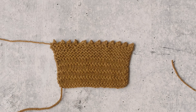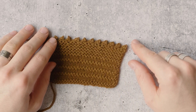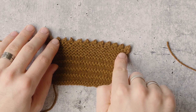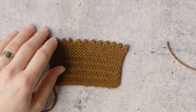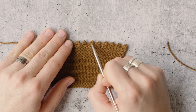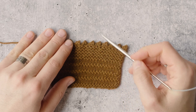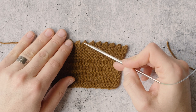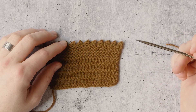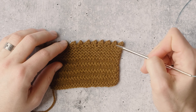One thing I wanted to point out is that picot edges can be customizable. This is what an edge looks like with a cast on of two and a bind off of four — they're really close together. But if you wanted to have picots that were further apart, you might bind off eight in between or six. You can play with the amount of bind off stitches between each picot to space them out in a way you like. We've shown a two-four relationship: cast on two, bind off four.